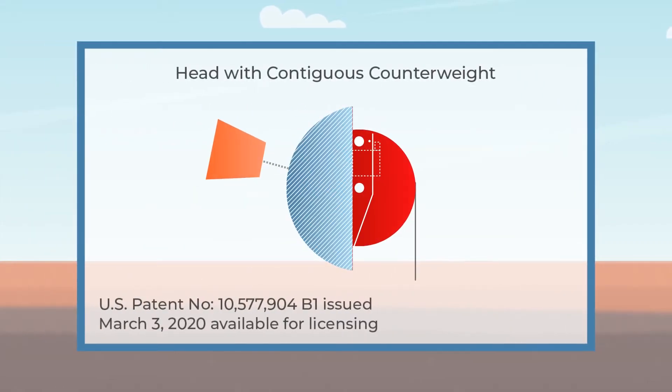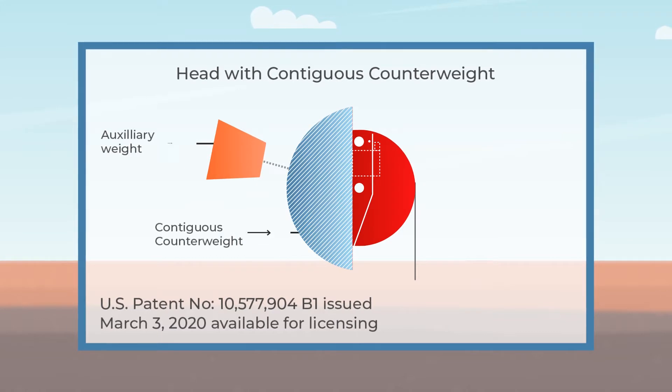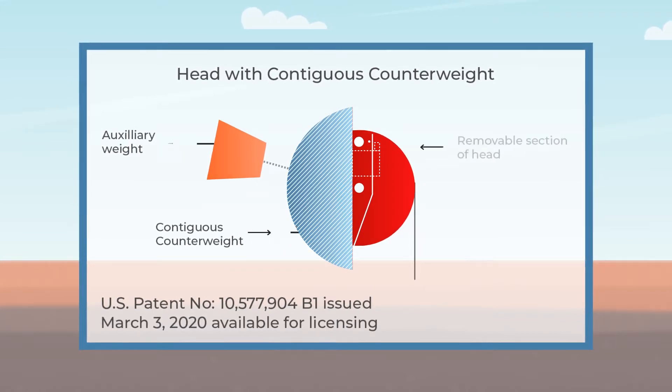A head with contiguous counterweight, available in either low profile or regular profile, whose circular arc head is contiguous with a counterweight to reduce stress on the structure. The removable section of the head accommodates well servicing.